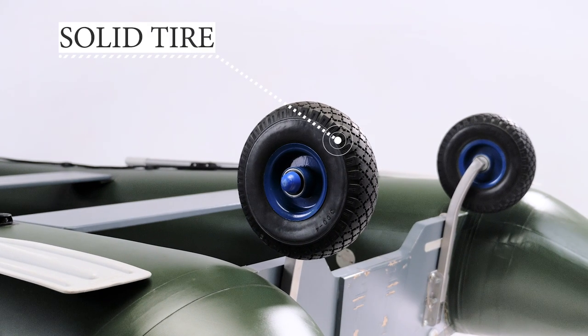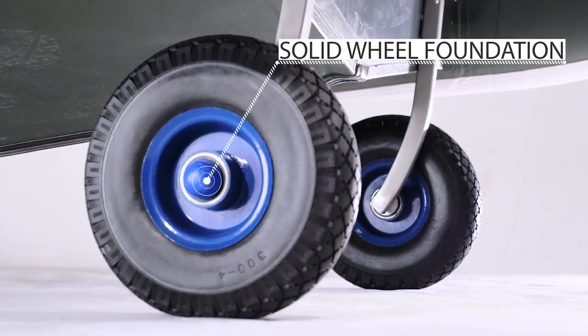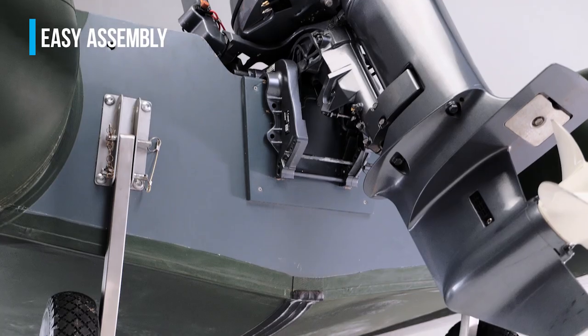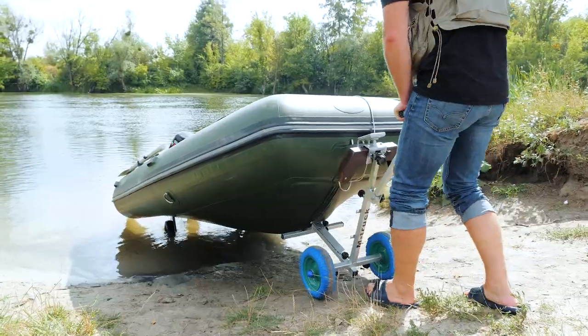Stainless steel, load carrying capacity 200 kg, solid wheel foundation — a unique construction which allows you to install the wheels on the boat as quickly as possible. Due to closed bearings, wheels can be used in water.